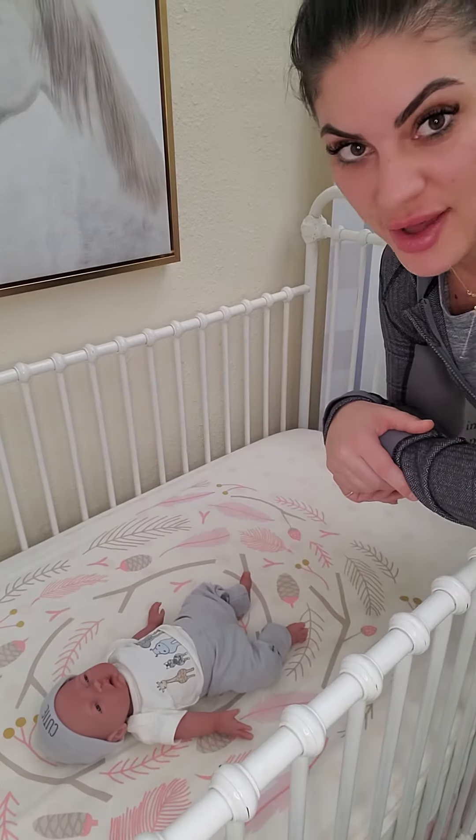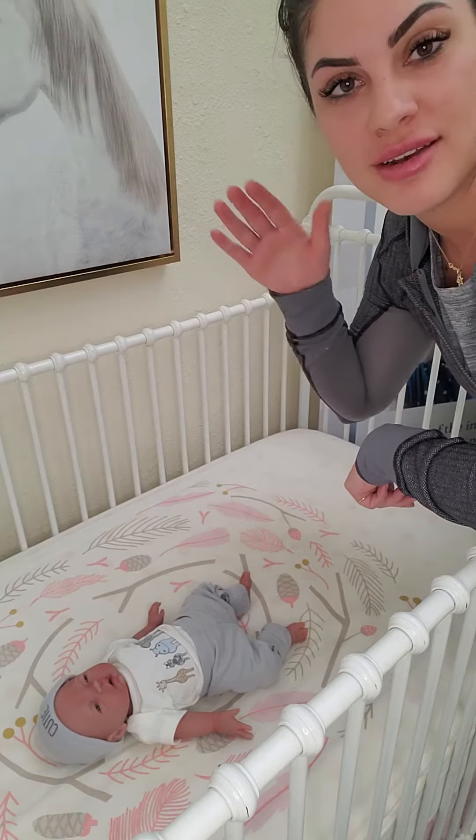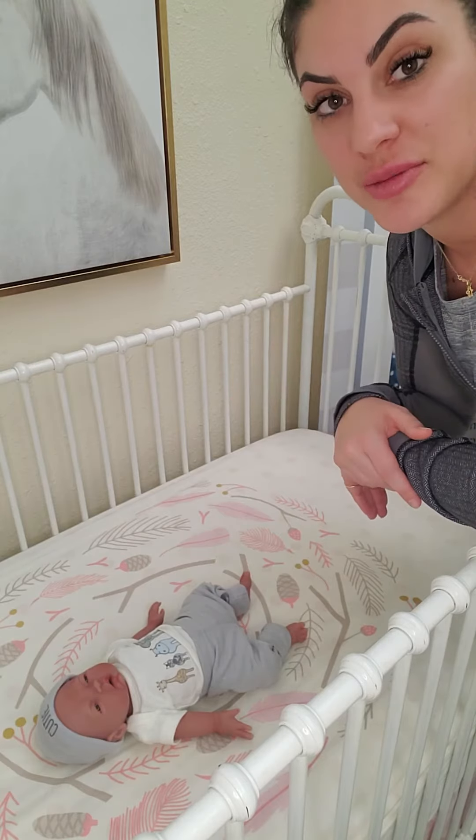Hey there, so we're going to talk about pulling the swaddle. If your baby has started to roll over — maybe they've done one direction, not good at the other direction, something like that, and they're just a beginner at rolling over — we always want to start with pulling the swaddle from the daytime.